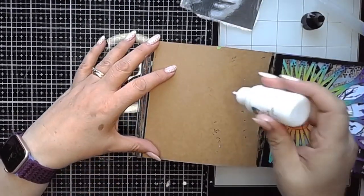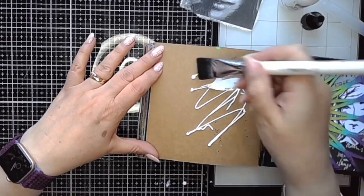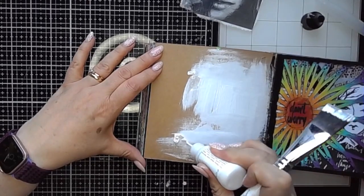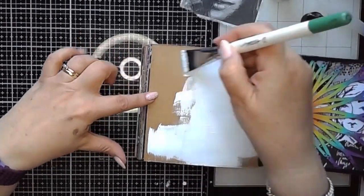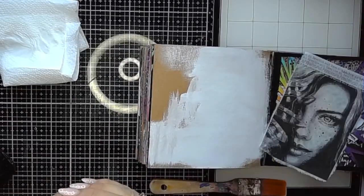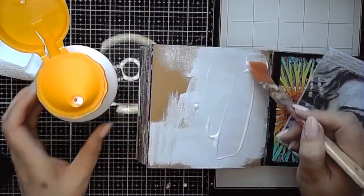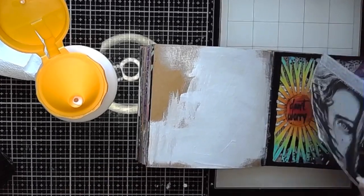I've cut it down and I am just going to add some white acrylic paint onto my page. The reason for this is that I want to keep the very monochromatic theme going with this image and don't want the brown colour of the craft paper to interfere with how the image works on the page. Adding that white acrylic paint will help with that.